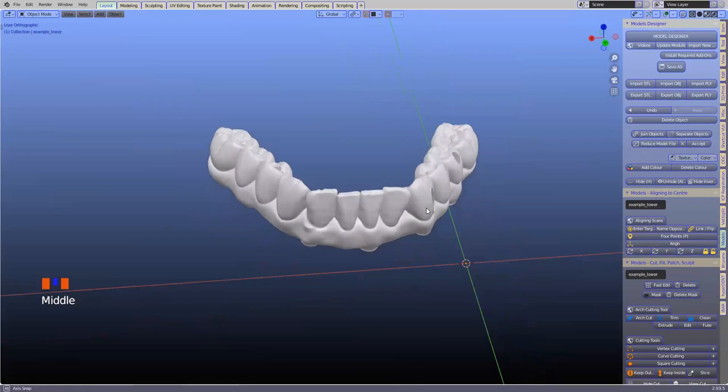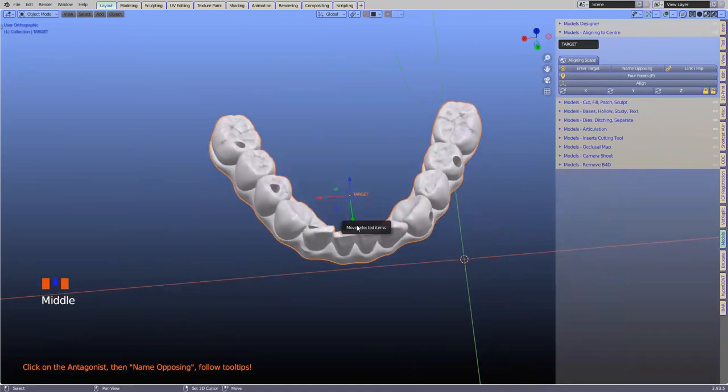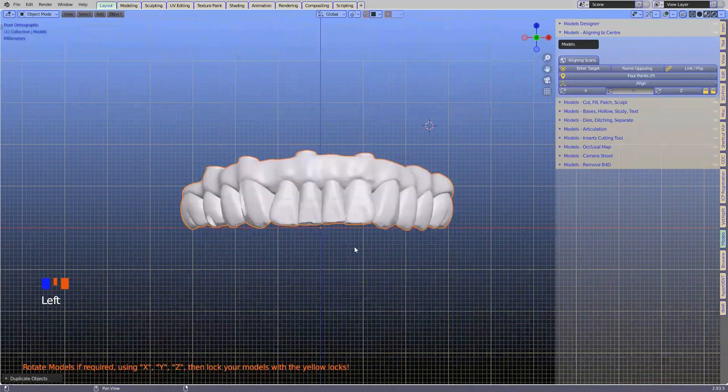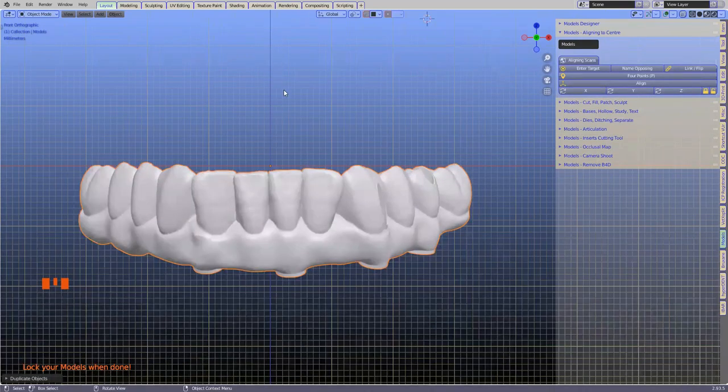The first thing we want to do is put it in the center of Blender, because every hybrid coming from a different program may be in a different coordinate system. We go to the model designer where it says 'aligning to center' and click on the target — this will name a target. We then put three or four points on the model and click align. Now we've got it in the center, which is the starting point for the iBar module.